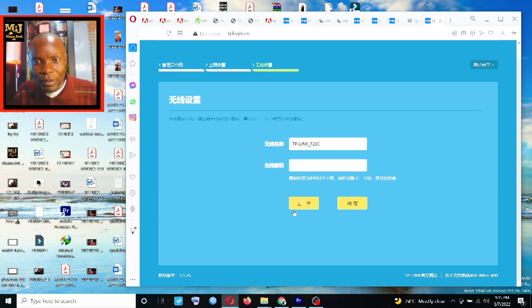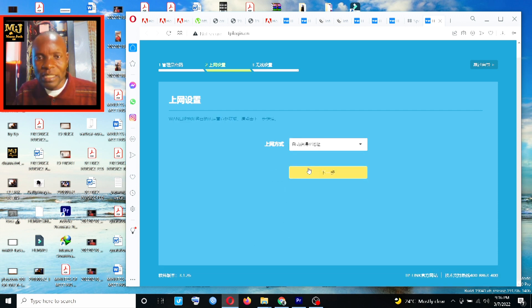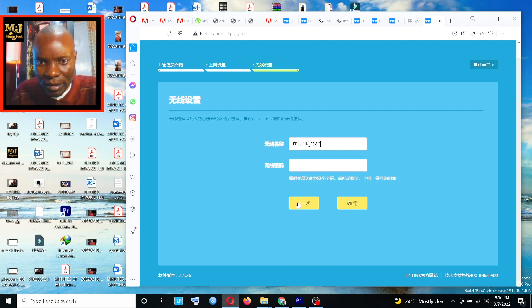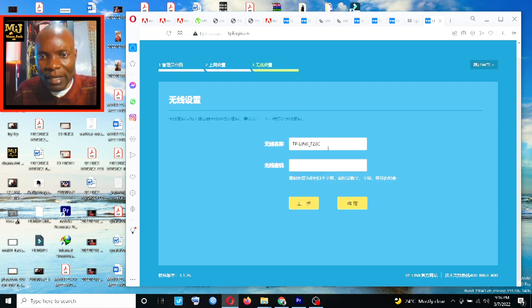The third connection option is dynamic IP — it obtains the IP automatically. If you press OK, it simply obtains an IP address just like that. Then click OK and you will proceed to the WiFi settings.